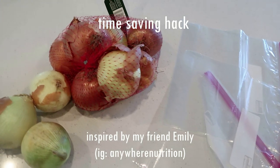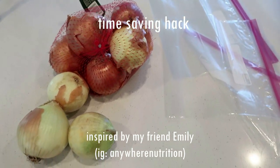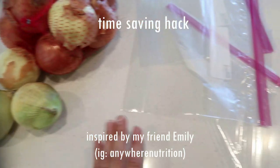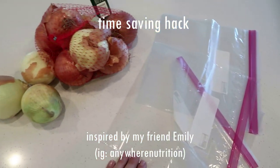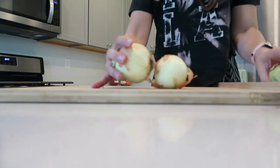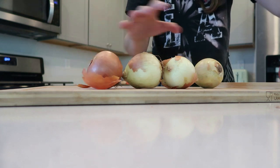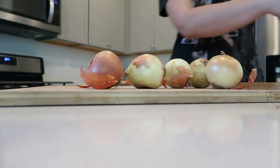This first hack is a time saving hack. When I saw my friend Emily at Anywhere Nutrition — make sure you go follow her on Instagram — when she shared this earlier this week, my mind was blown. Literally, I have never thought of this, and I am so happy to share it with you. I hope you guys do the same thing in your kitchen.